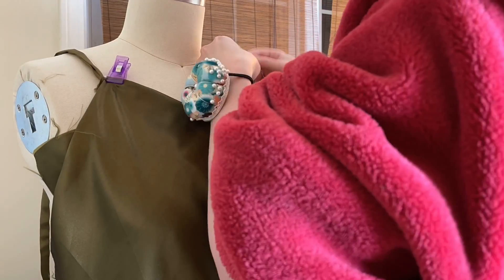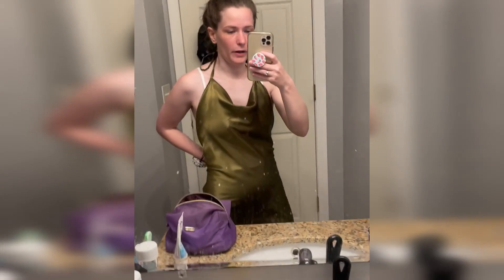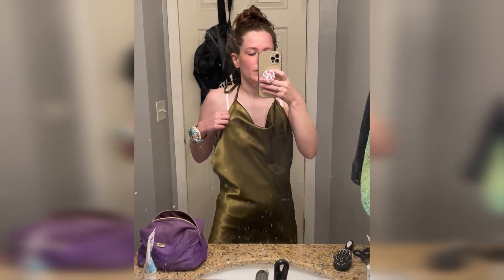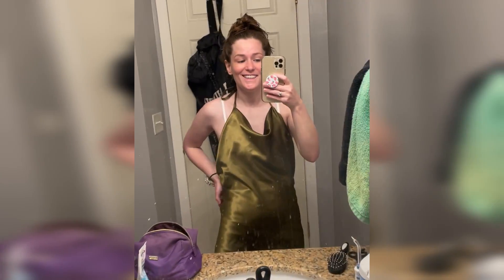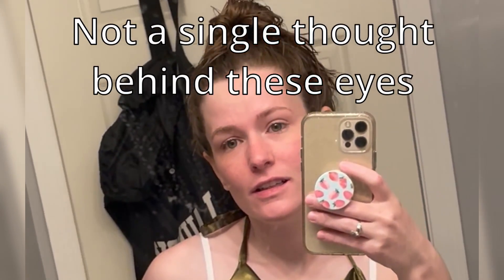Then attach the straps to the dress, however you want to do that. I've been kind of experimenting with some different hemming styles on this kind of fabric, and I'm taking a break. It's called self-care.